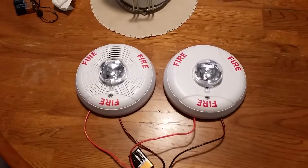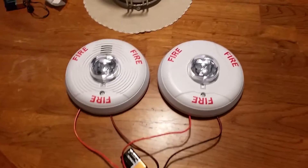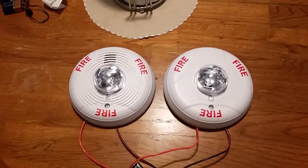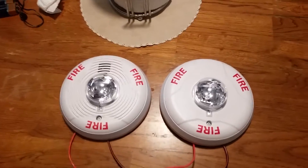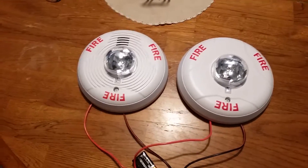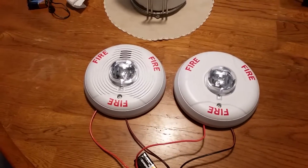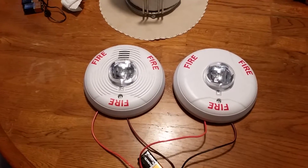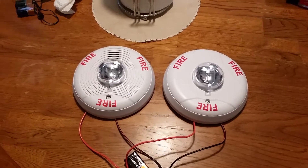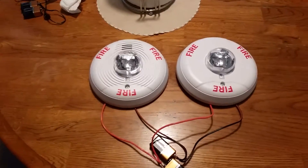This is something that I've never done before — well, I have done it before, but not like this setup. We have two Spectre Alert Advances in front of us, and they're white with the red fire lettering in a circle. I got two ceiling mount Spectre Alert Advances. Over to the left is my System Sensor PC2W ceiling mount Spectre Alert Advance horn strobe, and over to the right is my System Sensor SCW ceiling mount Spectre Alert Advance remote strobe.